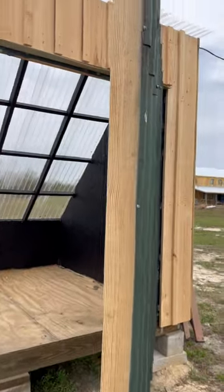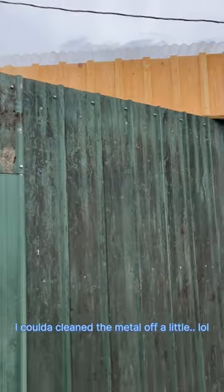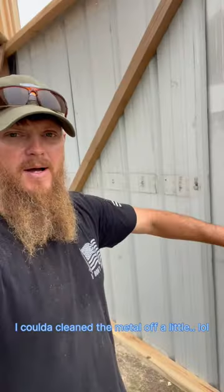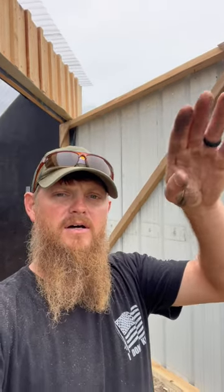Before I screwed my metal on the outside — which strengthens it up tremendously — I picked the outside corner up right here, a little bit above square. That way, when I screwed my metal off and released the pressure off of it, when it comes down, everything tightened up, and they're holding true and they're holding square. That's how I did it.